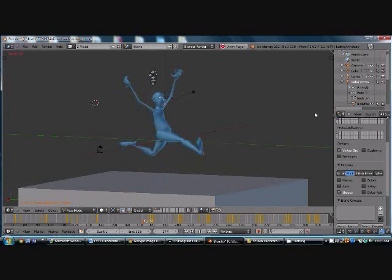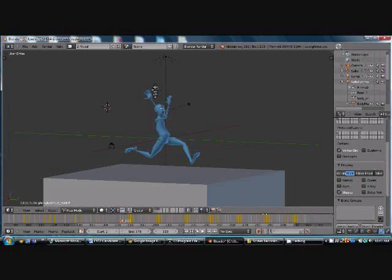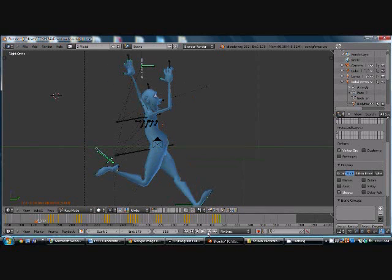The next thing we're going to do is add in the trip and fall. Let's extend this again — let's just say 375 now. Back to where we were. The next step is the trip, and since these are all going into second intervals right now, we'll continue with that. He'll probably kick himself.